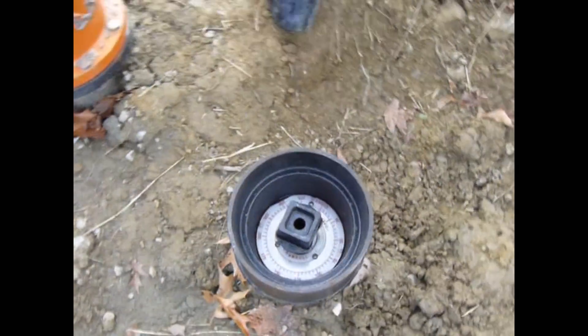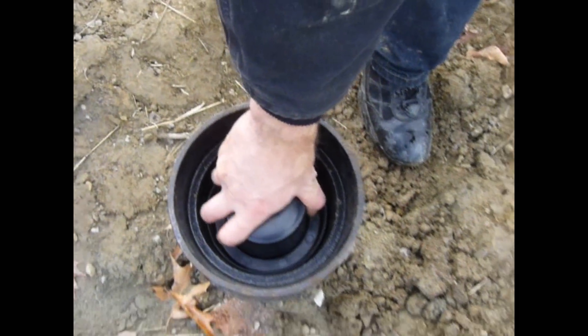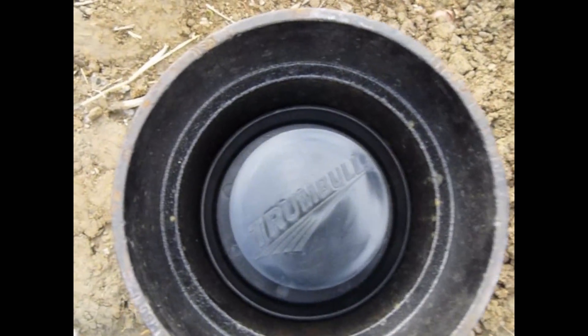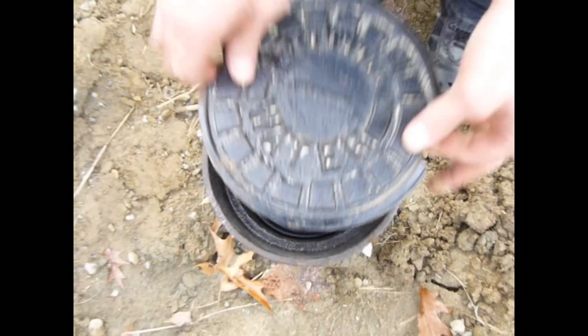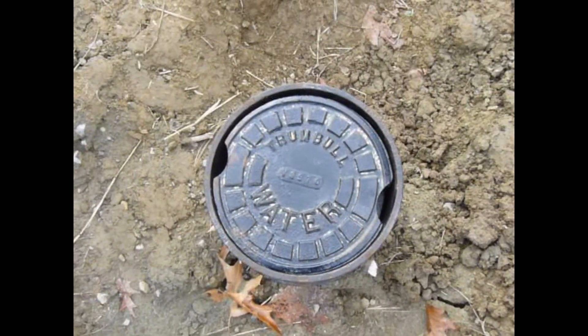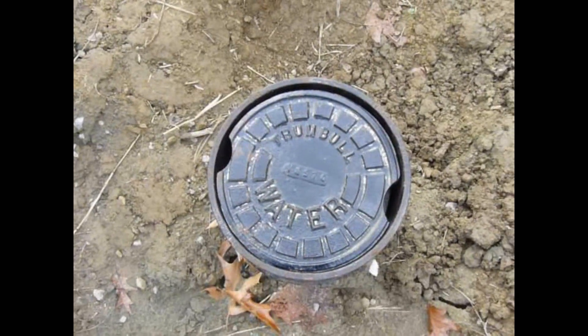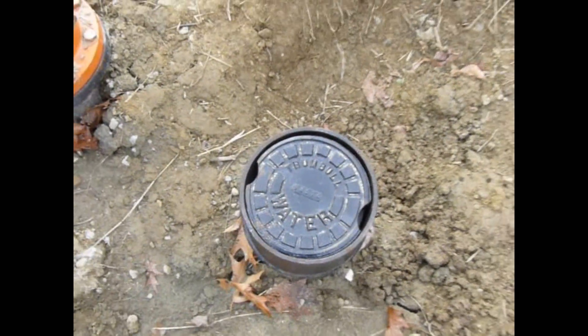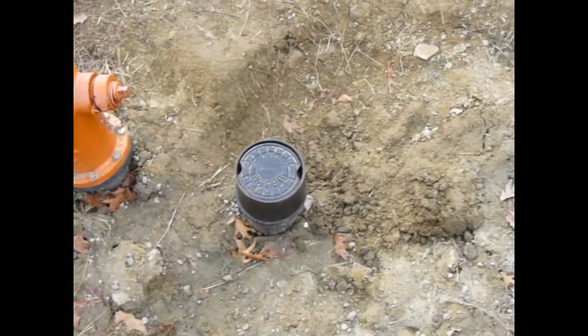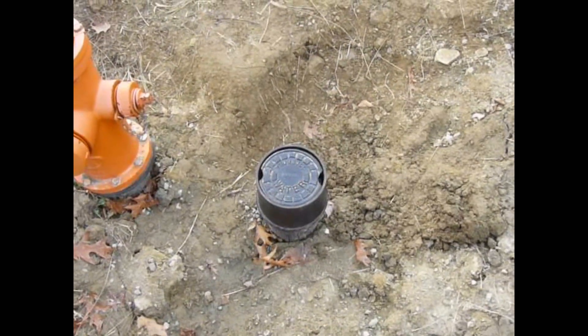Install your debris shield and install your five and a quarter inch valve box lid. You can then backfill with dirt to grade.